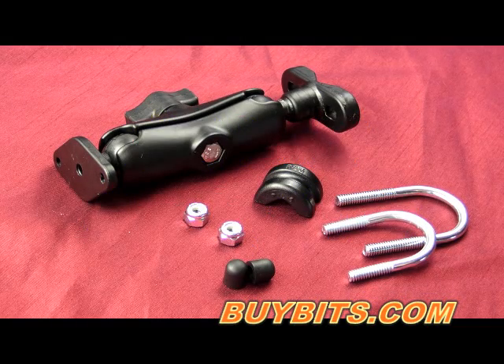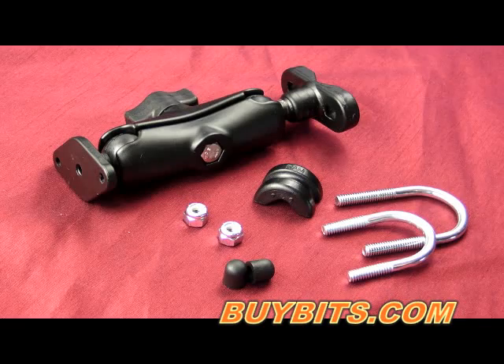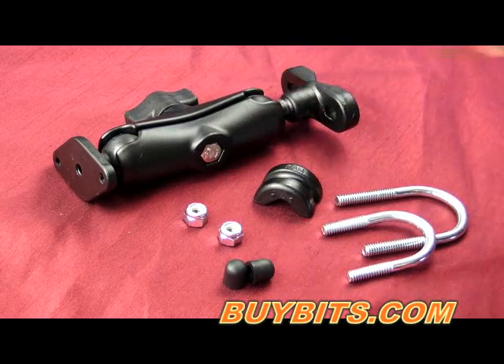Hey, it's Zoe from Bybitz and today I'm going to be showing you the Ram-B-149Z. This is one of the most popular mounting arm kits we sell and consists of three main components: the rail mounting part, the three inch arm, and also the diamond base.